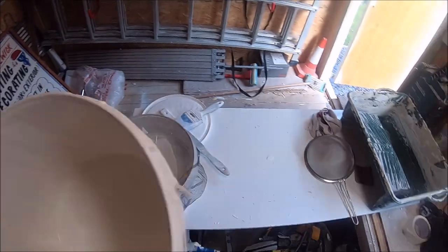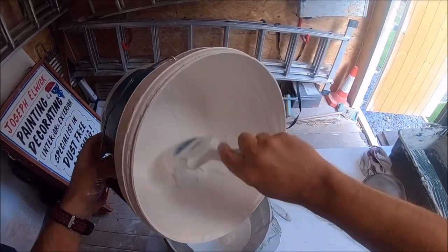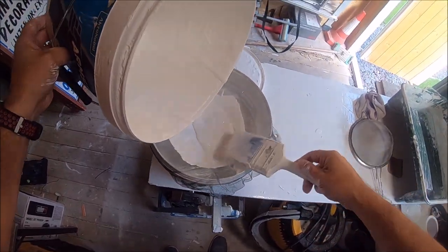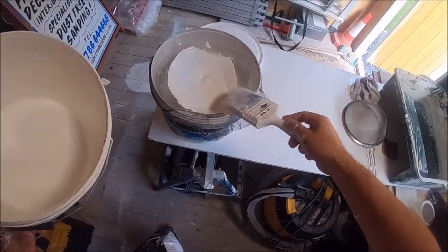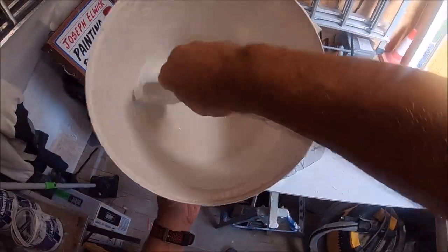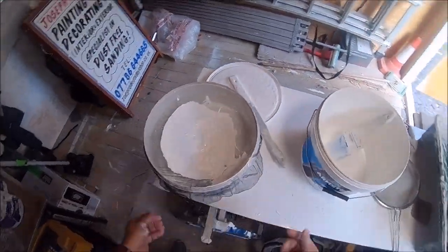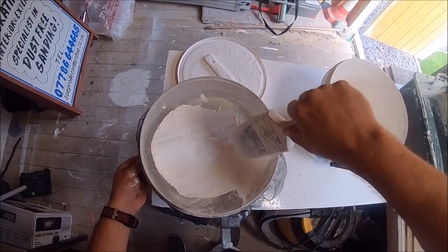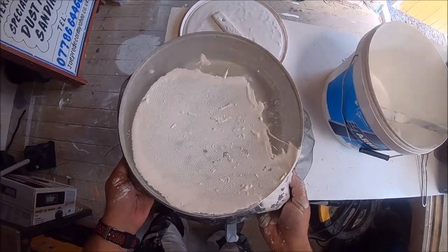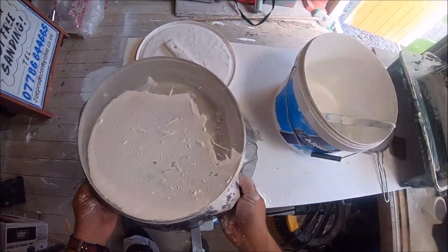Right, so get the paintbrush and get whatever's left out — you don't have to worry about getting the dregs out now because we're going to filter it through. Waste not, want not. So there you have it — that's pretty much all gone through. There you can see all of the contamination that was in that paint tub. There's quite a lot there, and if you were to just put that straight in your tin and roll it out on your ceiling or walls, those are all the little bits you'd find afterwards.